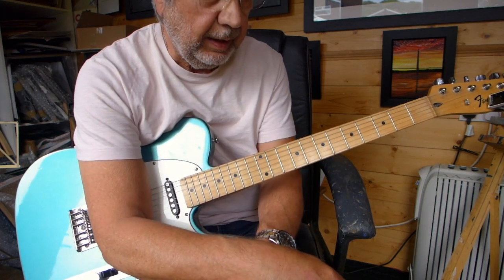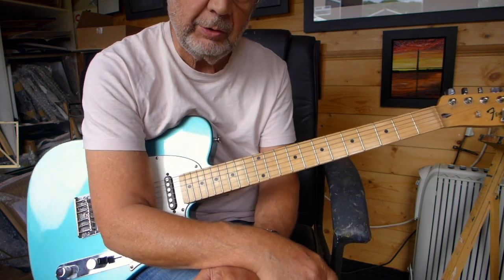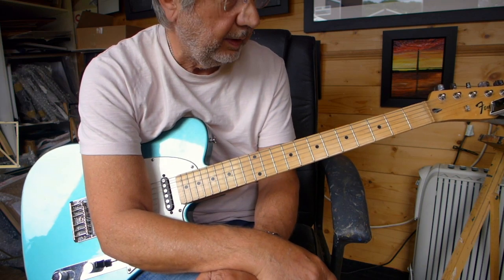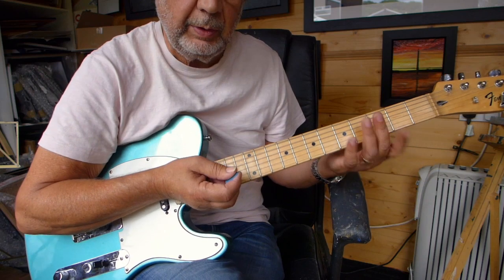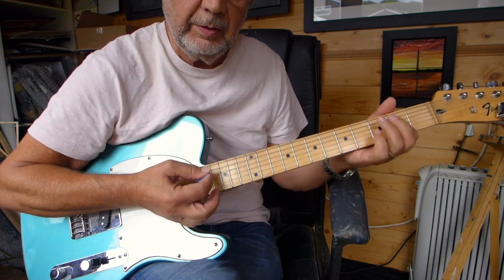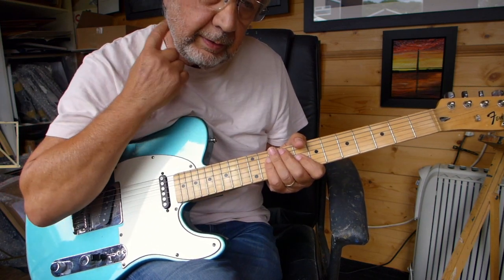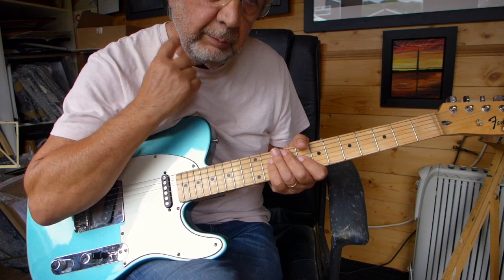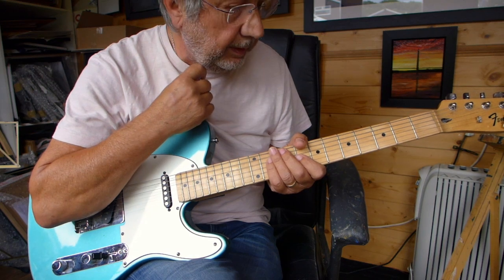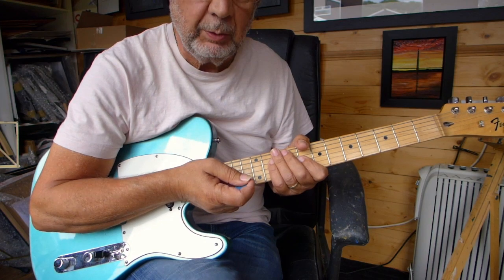The good guitarists out there are going to look at me and say that's rubbish, and I'm not a guitar teacher or a tutor, nothing like that. But I thought this might be interesting for beginners — something they can start to learn beyond just playing open chords, a little rhythm that's useful in all sorts of different types of music: country, blues, and all sorts. So for beginners and intermediates, I just thought it's something I'd do and see how it goes.